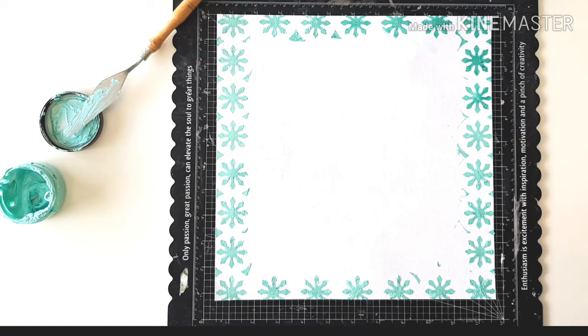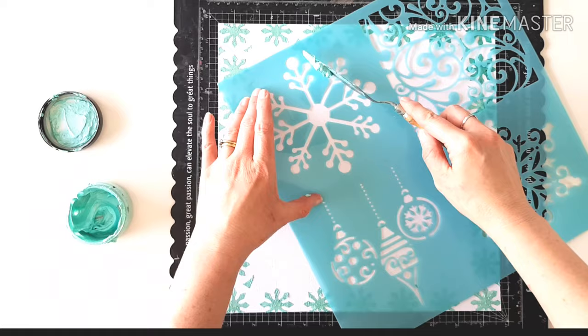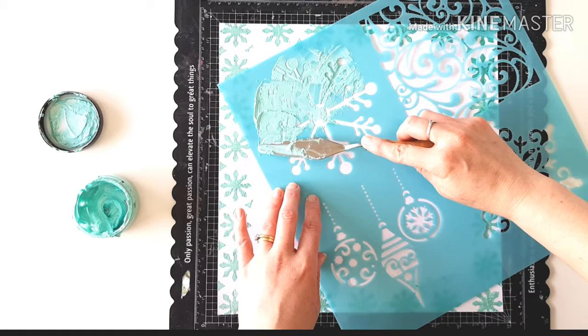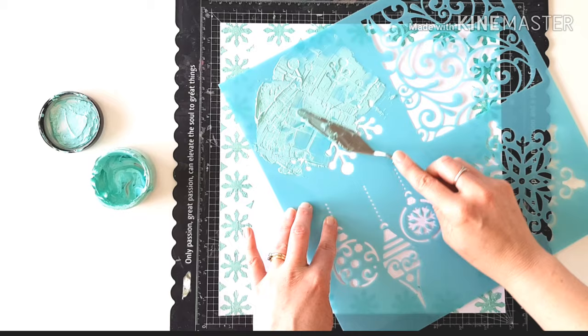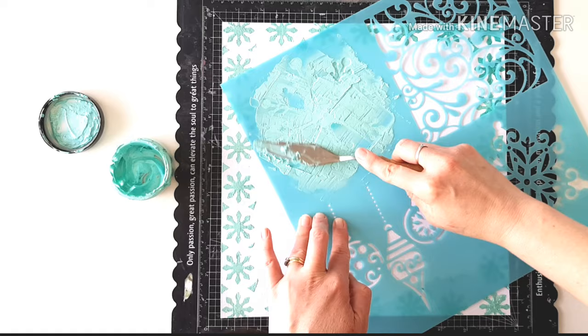Now that it's dry, I'm going to come in with some more stencil work because we need snowflakes, don't we? The lovely thing for me at Christmas, of course, is here where I live in Australia — no snow, not ever. But occasionally in the hillier parts of where I live, if you're really, really lucky in a freak winter, you might get two mil of snow. So not really happening for me. But I always associate Christmas with snowflakes.